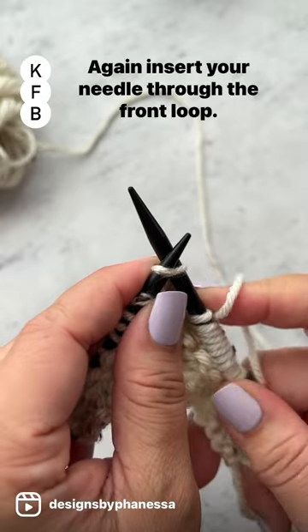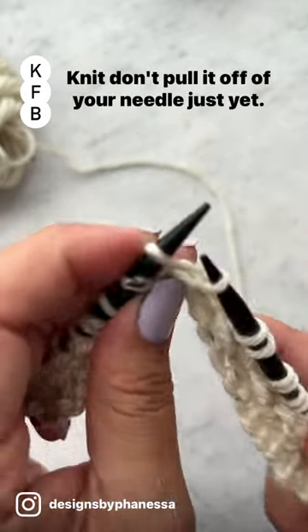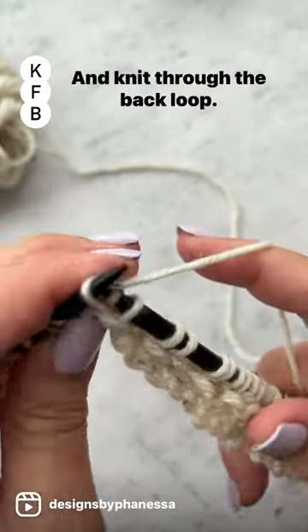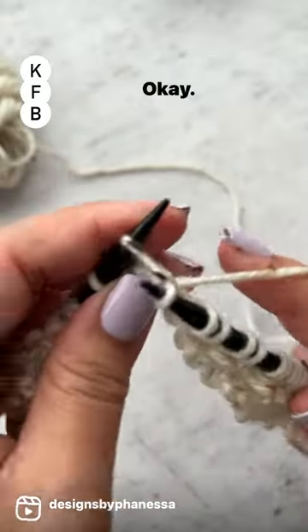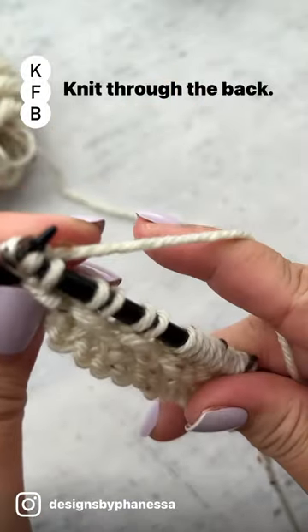Again, insert your needle through the front loop. Knit — don't pull it off of your needle just yet. Go through the back loop and knit through the back loop. Knit through the front, knit through the back.